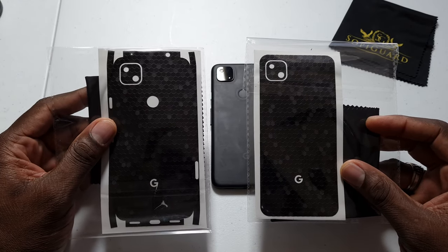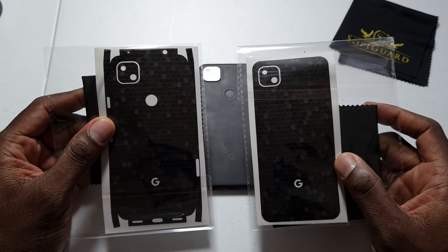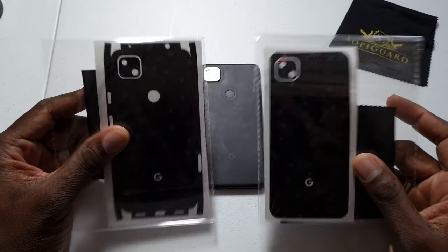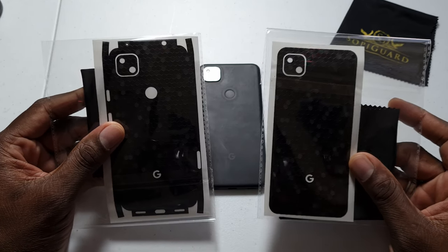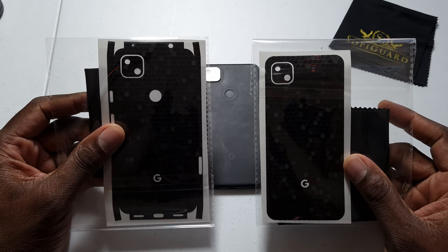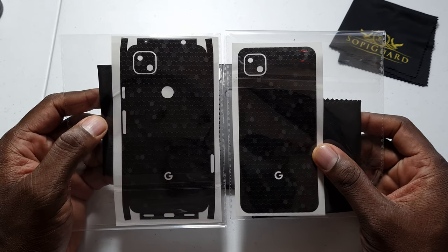Shoutout to Sophie Guard for hooking up the skins — appreciate the love. Always get your skins from sophieguard.com, best prices, good quality skins, fast shipping. We got honeycomb black here and you can pick any color you want that they have available on the website, so be sure to hit the link in the description to grab yours.